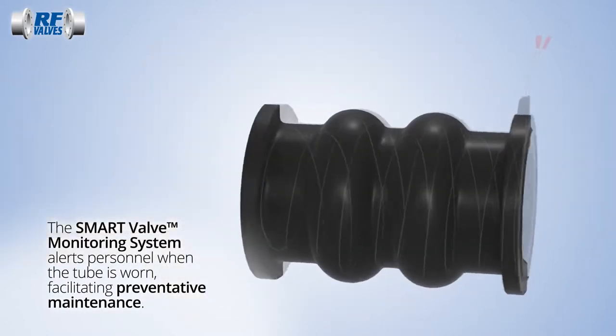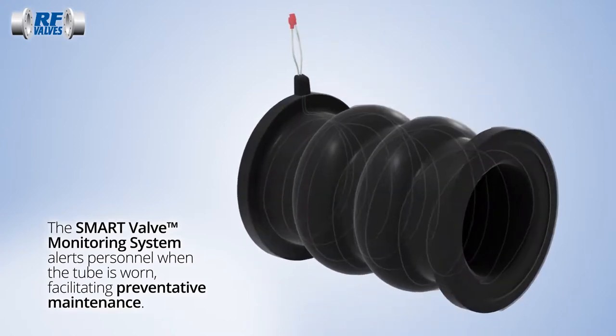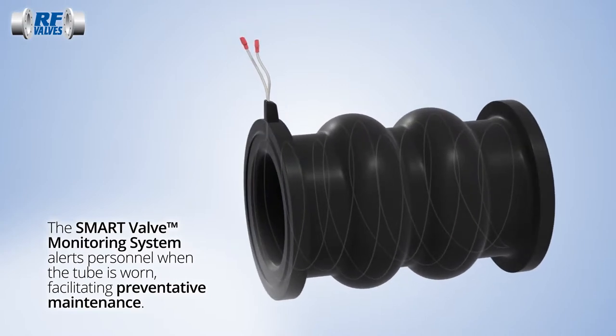RF valve's optional smart valve monitoring system reduces unexpected downtime. Maintenance personnel are alerted when the inner liner has worn enough to breach the embedded sensor wire.